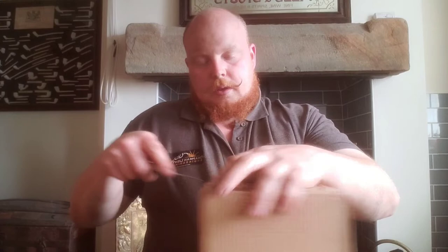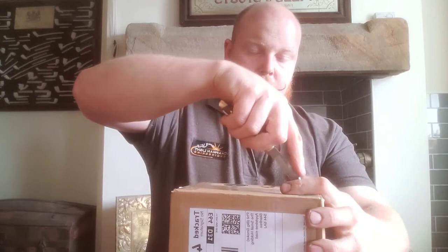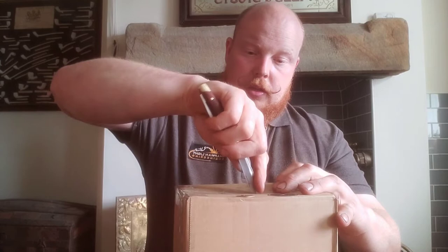I've been looking forward to this pipe coming for a couple of weeks, I must admit. Fantastic turnaround time — I think it's probably been two weeks in all.